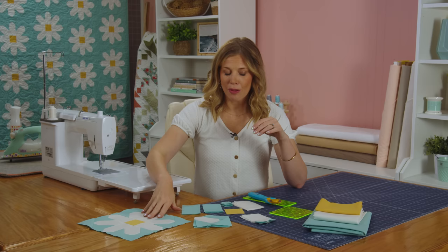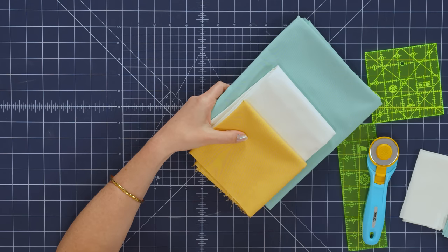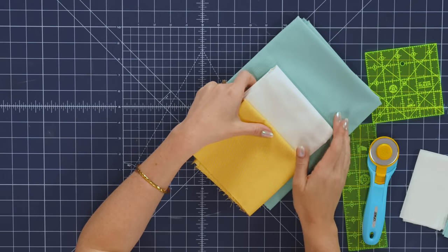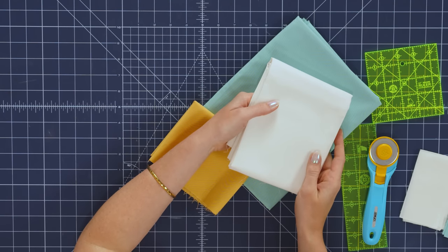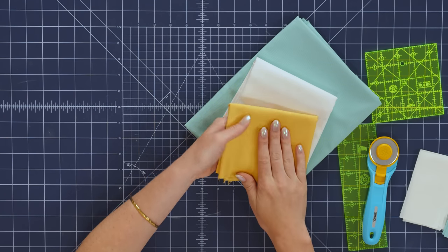Let me walk you through this method. Grab your fabric. I used all Bella solids, so you'll notice the background is this beautiful aqua - you'll need four yards of that. For the petals, I used bleached white and you'll need one and three quarter yards. And then for your centers, you'll need just a quarter yard and I used yellow.